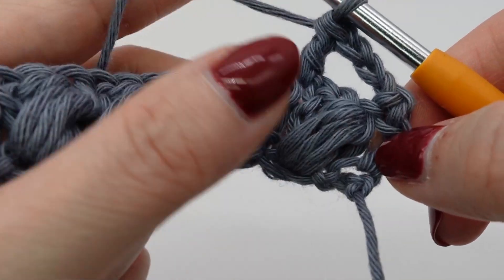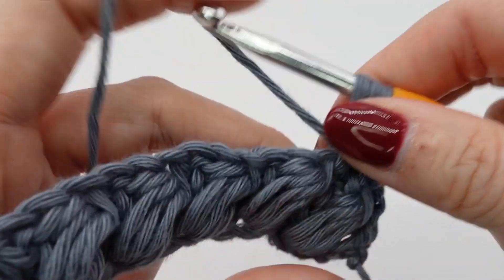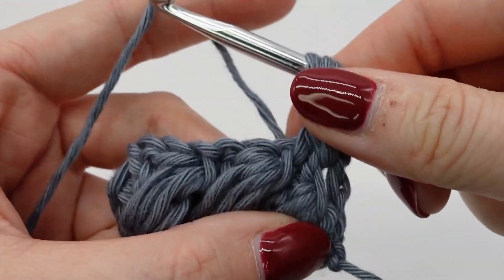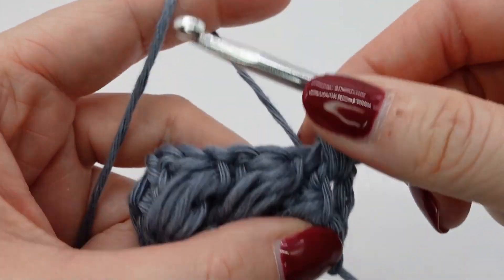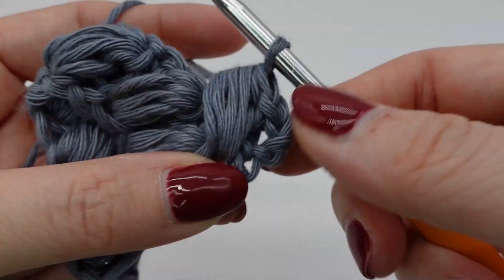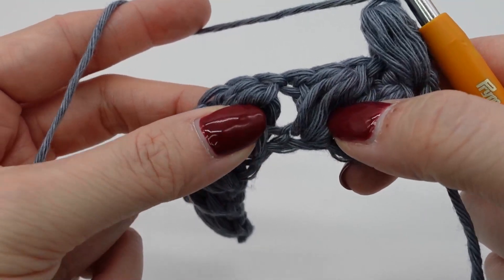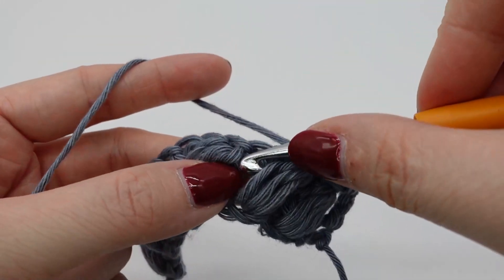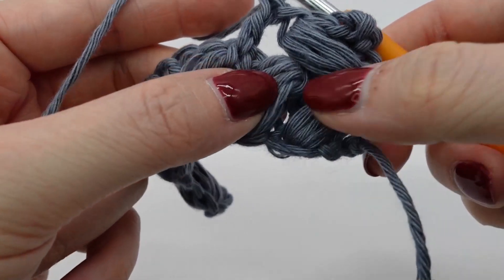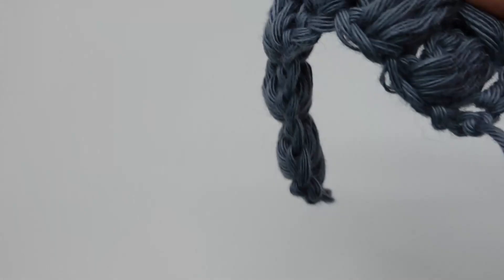Our first puff stitch will now be done in this chain area here. And again you yarn over and pull through four times, and then you close the puff stitch with a chain. Go on with a double crochet, and the next puff stitch will be done in the chain area between the last two puff stitches of the previous row. And so on.